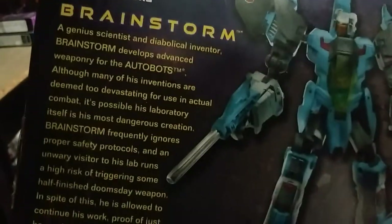Let's look at the box. There's a product shot of Brainstorm in his jet mode, looking really good and really futuristic. Spacey — I love that. And there's a bio, if you care to read it. There's a lot of information, I can barely read all of it. That's all there is to say for the packaging.